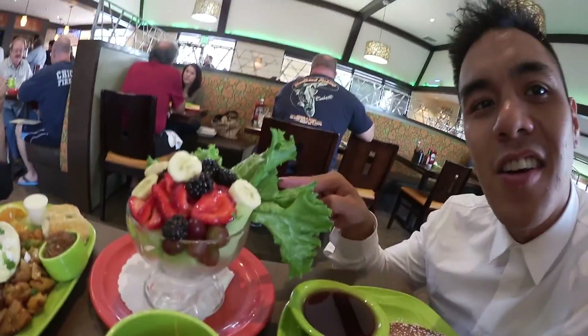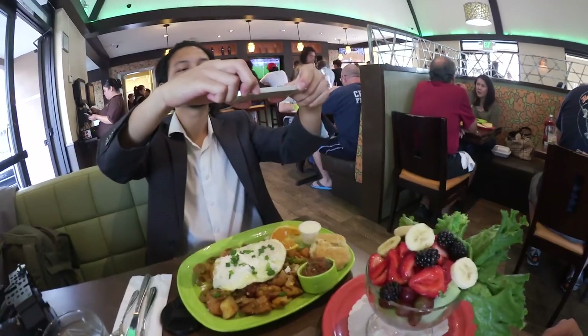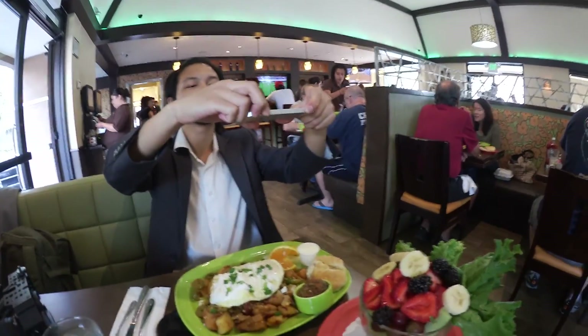So I got the pancakes — short stacks with a salad on the side. Got Ambrose with the Mexican hash, getting his Mexican on.